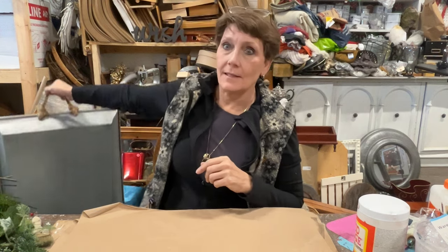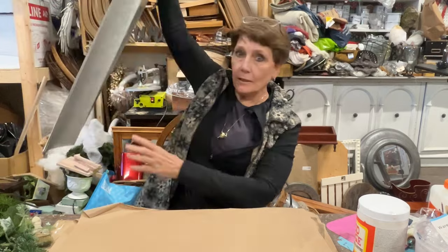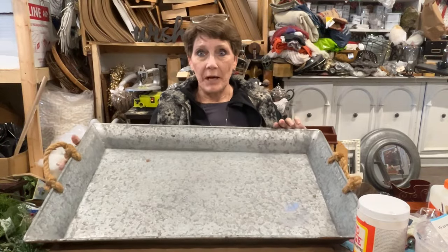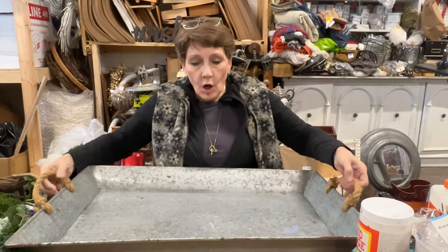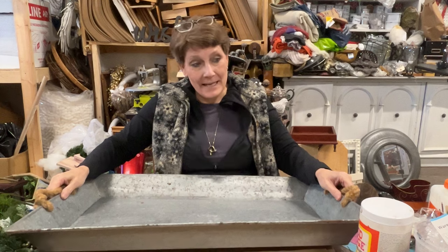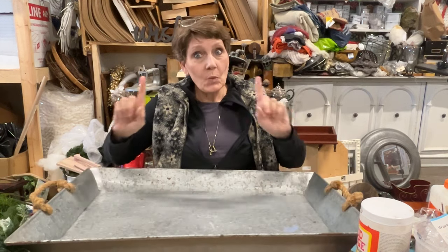Today we are going to be working on an item that I thrifted, which is this big galvanized metal tray. It's got these awesome rope pins. It's a little large, a little awkward for my tabletop, but we will make do.